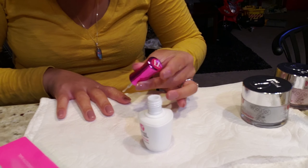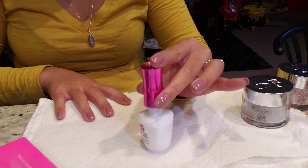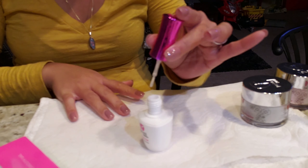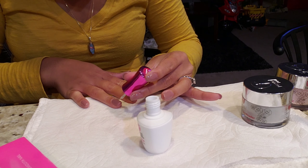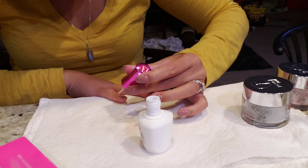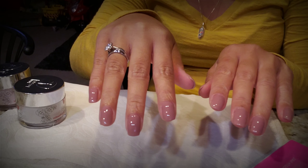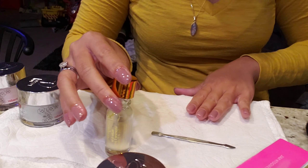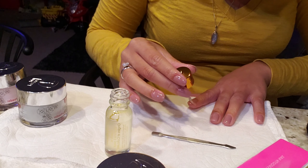After wiping with a paper towel, go ahead and put two coats of your finishing gel. Wait two minutes to let your nails dry. Aren't they pretty? Your nails are actually done — unless you want to put some cuticle oil around your nails to keep them moisturized, but this is only optional.